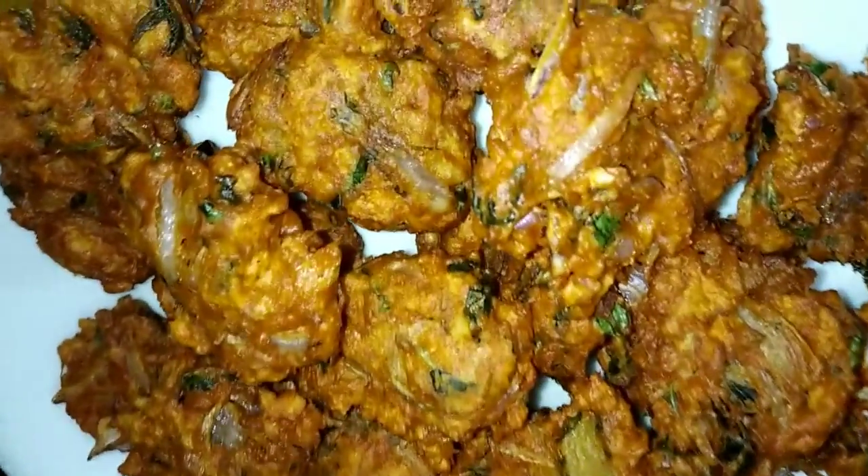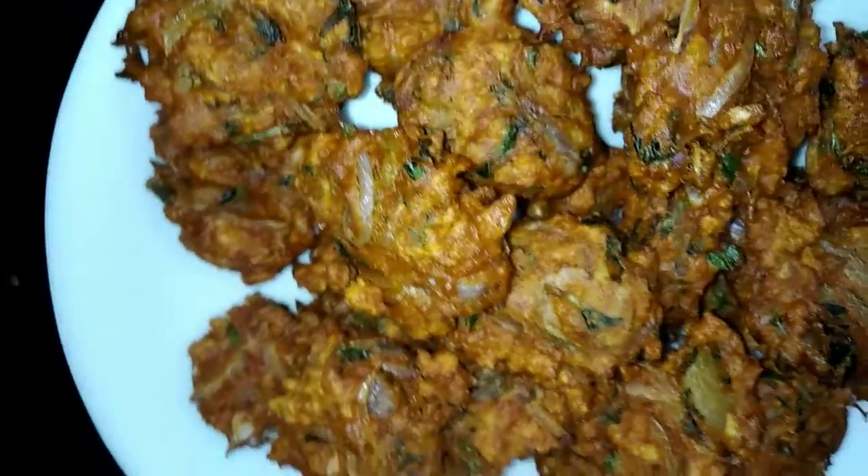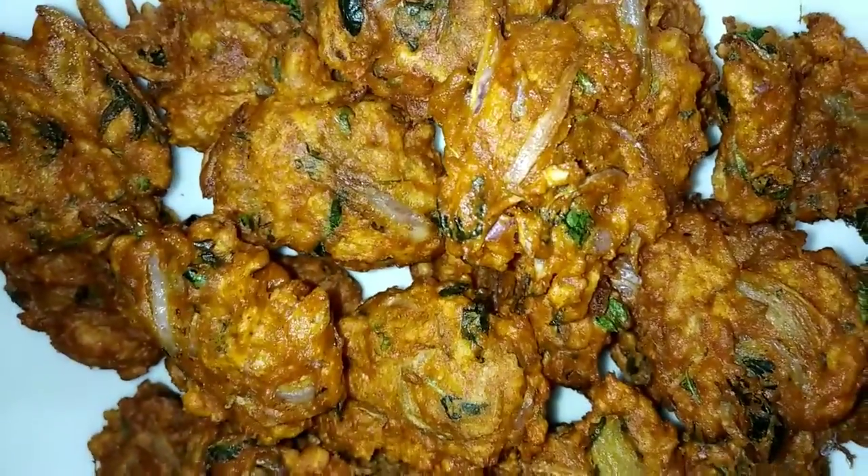Look, this is a different dish. I am going to make a small dish.